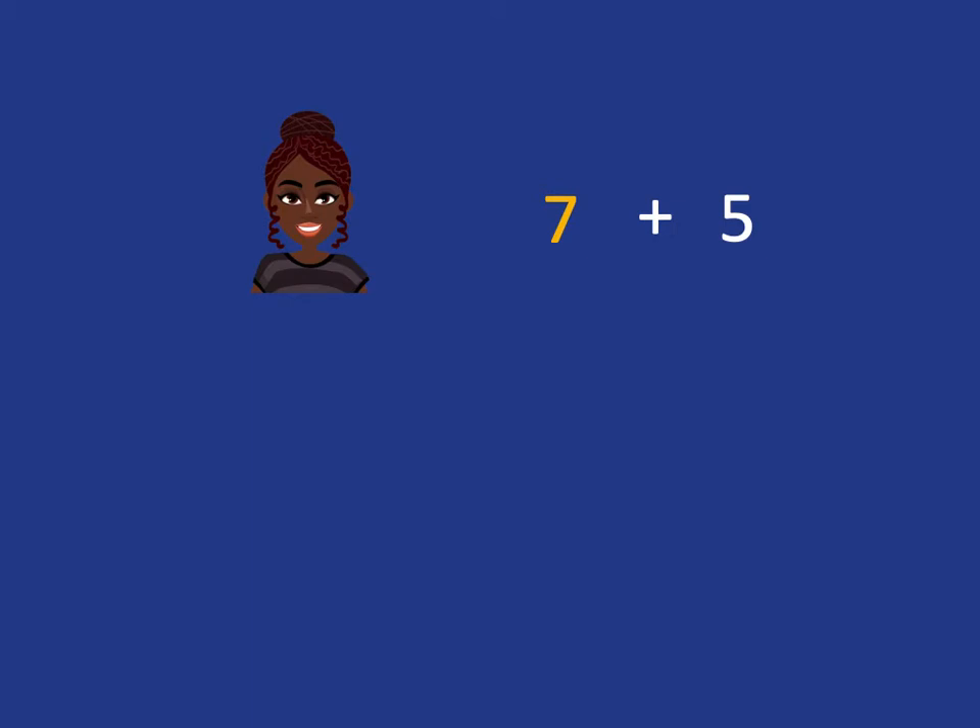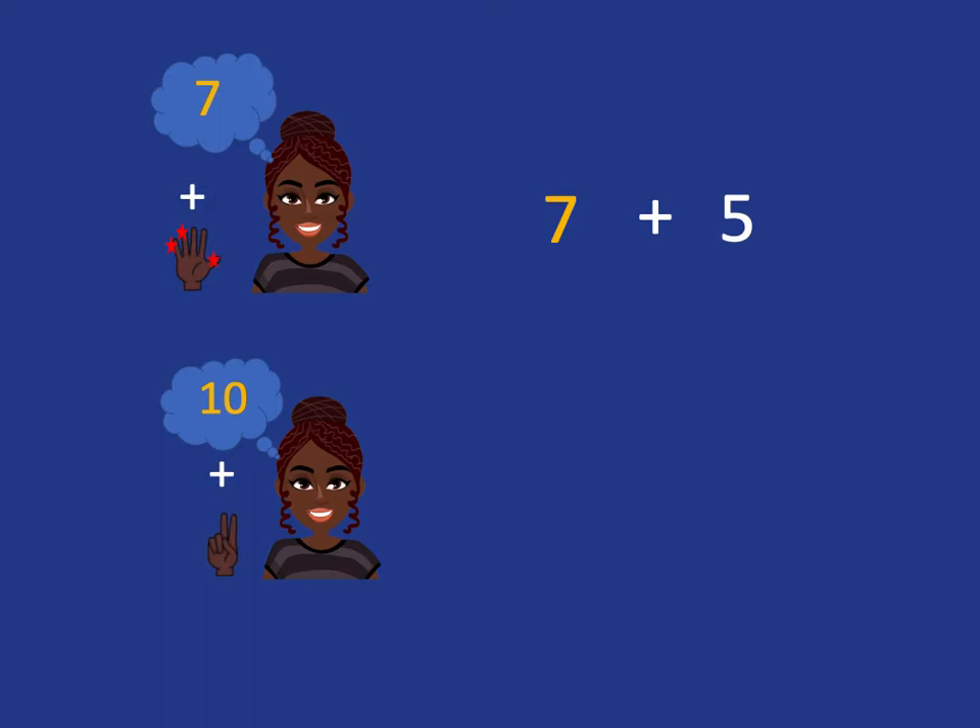What we want to do is get quicker by doing a jump straight to our special number ten. So we put seven in our head and we know we've got to add on five. What we want to do is get to our special number of ten. We know very well that it's those three fingers that go with seven to get to ten, so we'll then have ten in our head and the two fingers that are left over, giving us our answer of twelve.